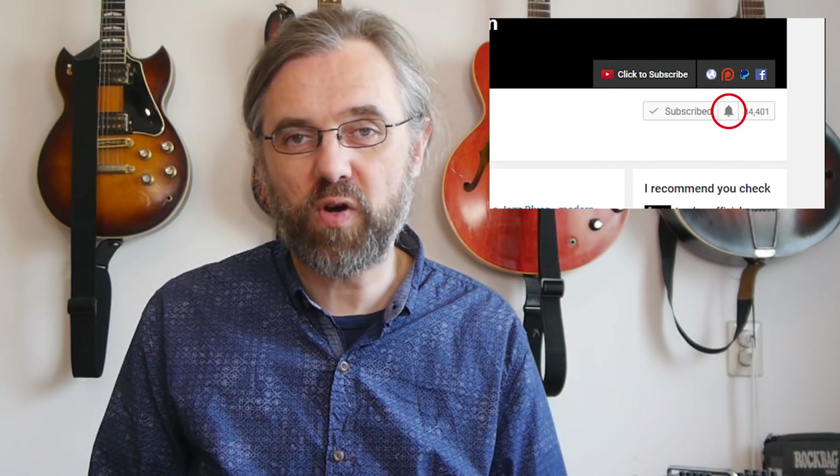If you wanna learn more about jazz guitar, improve your soloing, and check out some interesting chord voicings, then subscribe to my channel. If you wanna make sure not to miss anything, then click the little bell notification icon next to the subscribe button.